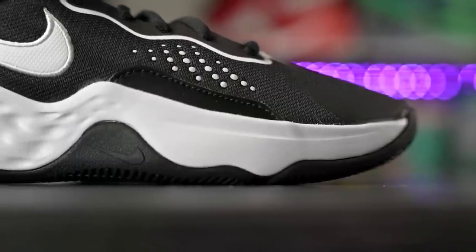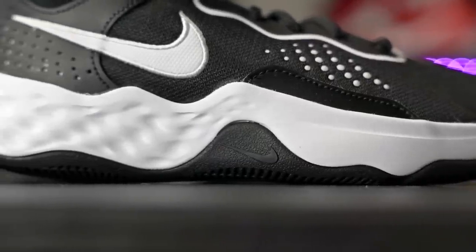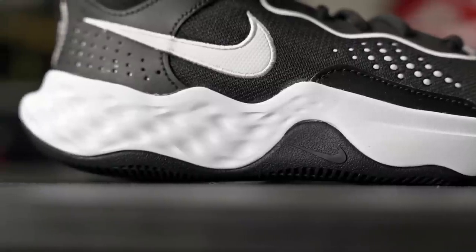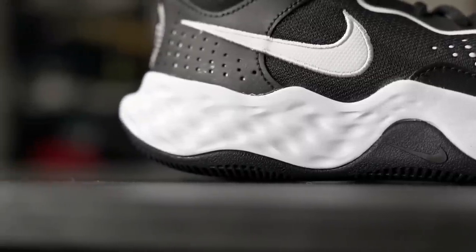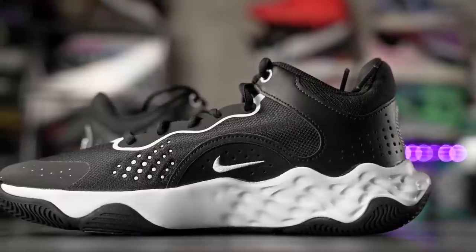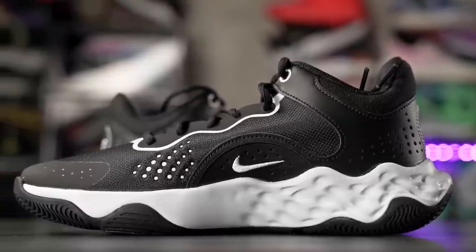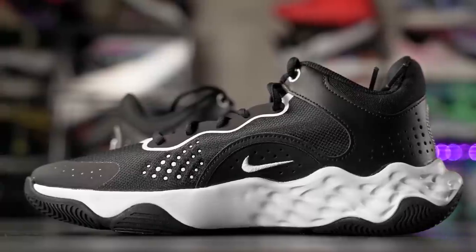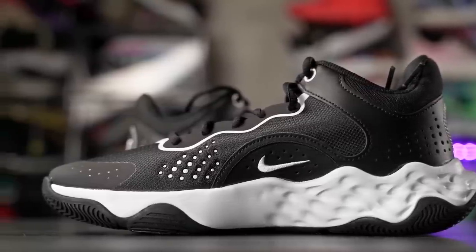Now for the cushioning setup, which is my favorite part of this shoe. The core feel is really low to the ground. If you've ever tried the Renew Elevate, it feels very similar — but I'd say even a little bit softer. Step-in comfort is very nice; walking around you get a subtle compression right underneath your foot, not crazy but pretty comfortable — way better than a stiff foam.